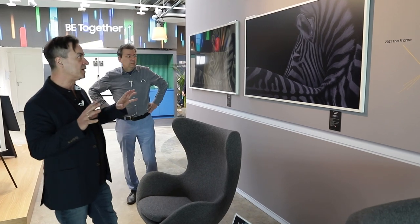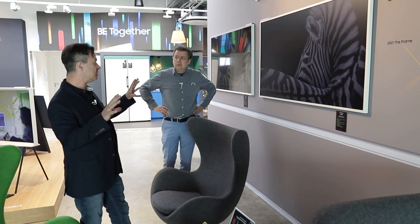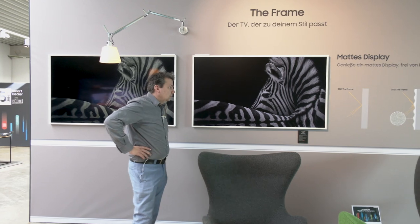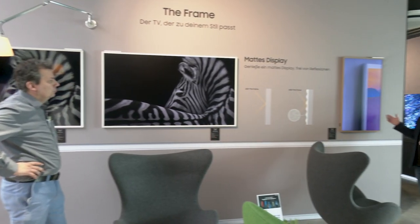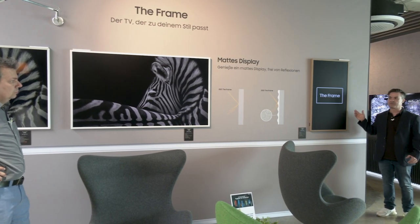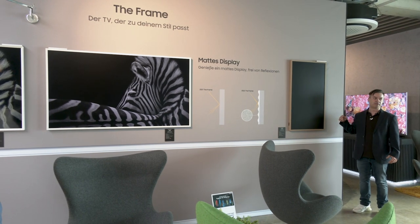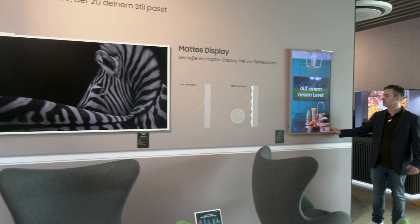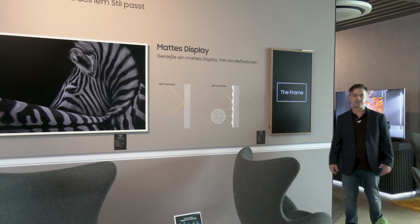Das bedeutet, wenn man eine Bilderwand macht, kann man die Größen verschiedenartig kombinieren – ob hochkant oder quer. Das wäre auch ein drehbarer Frame, aber der ist in diesem Moment leider fixiert, also hier können wir es leider nicht sehen.